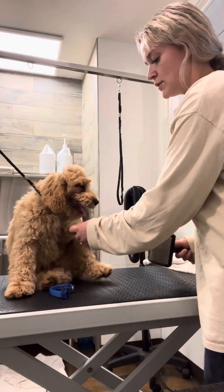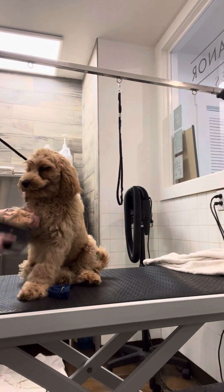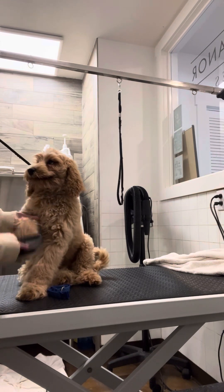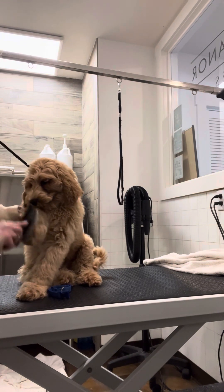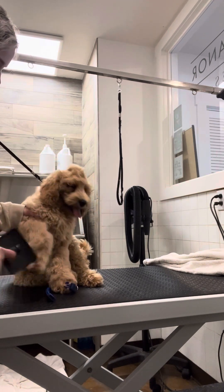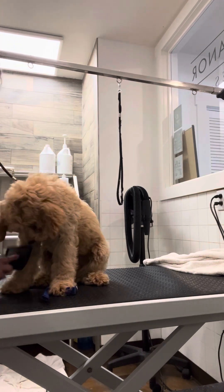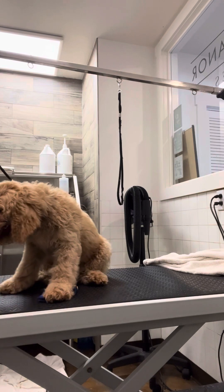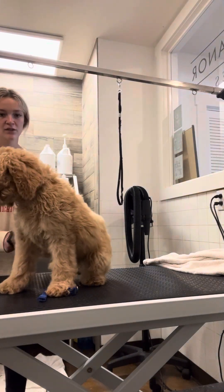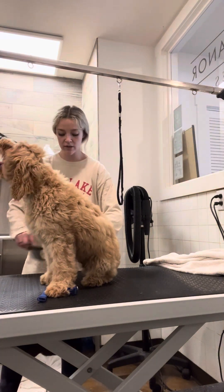I want you to bring those toes up the legs. We'll do each leg. He's trying to lay down — good boy. I like to hold the hair up as well from the spot that I'm brushing so I can get all the way down to that root.